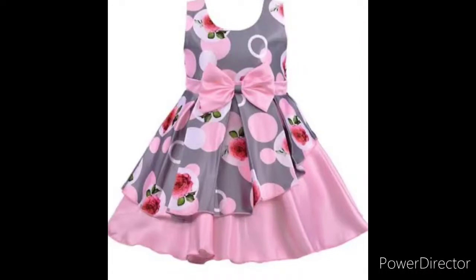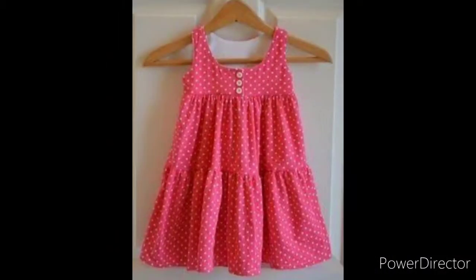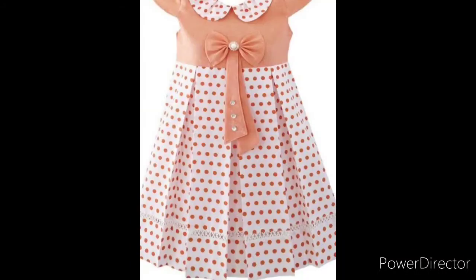When I dress my children, I go to a boutique shop or market. I see a lot of designs and I will use them for my children. I bought some pictures and I thought I will share them with you.